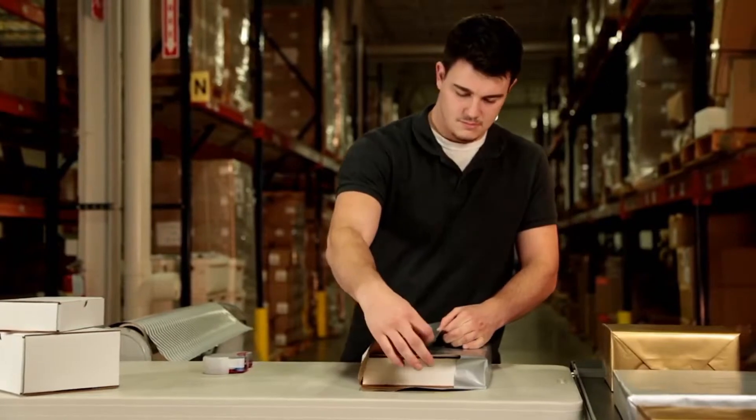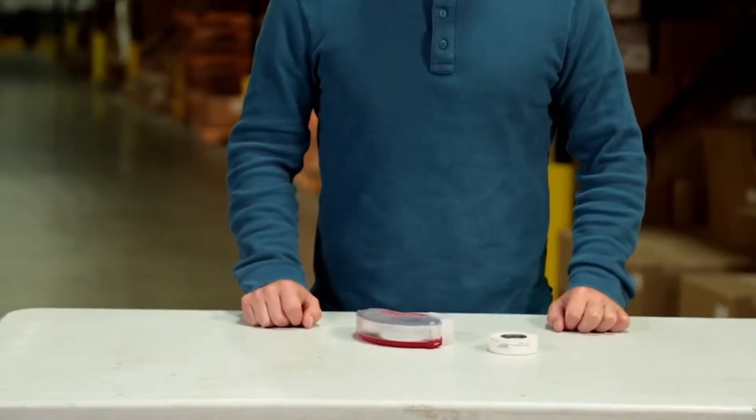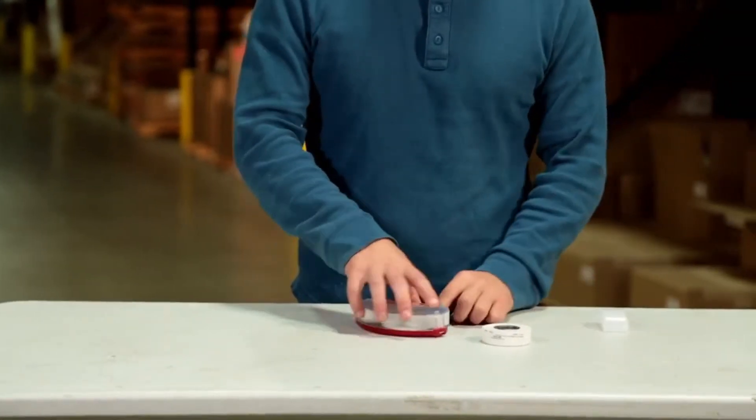Before you use the Quick Dot Pro, make sure it's loaded with the right adhesive for your application. To load the Quick Dot Pro, remove the protective nose cover and set it aside.